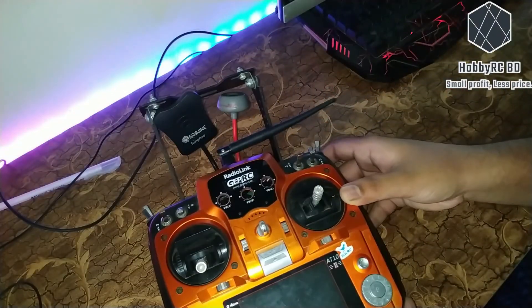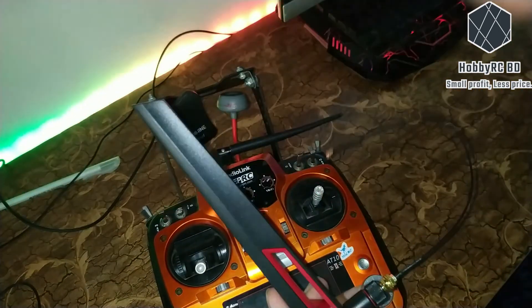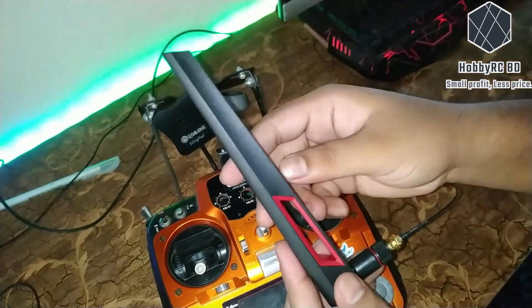It's time to replace this stock antenna with this one. This is a high-gain 8 DBI antenna.